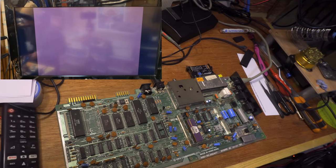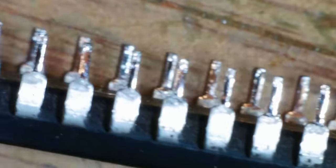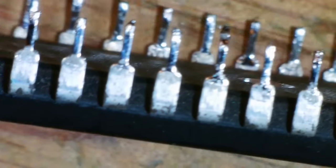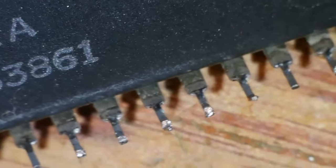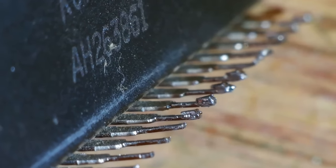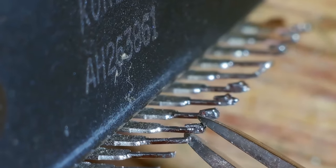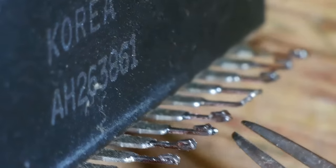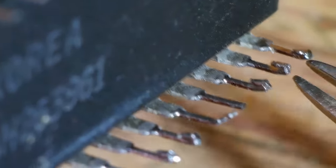I'll check that CIA in a working board. Want to see those weird legs up close? They look pretty normal from here, but from the other side things aren't quite so normal. That one is folded over. And that one. And that one. And that one — this one was folded over but obviously got dragged out. That's folded over. That's folded over. That's folded over. And that one's snapped off.